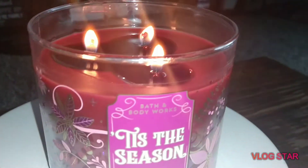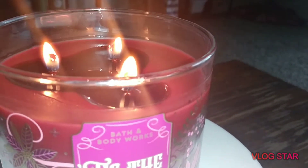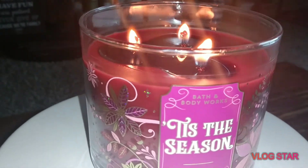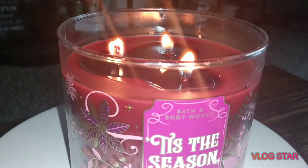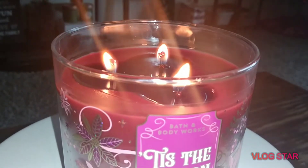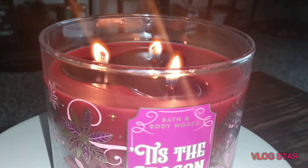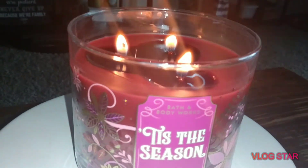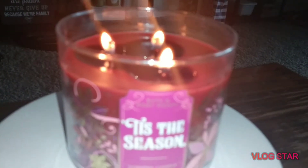Last night I finally burned one of my Land of Sweets candles — it was the Hot Cocoa and Cream. The scent is so strong when you open up the jar, but when it was burning I literally smelled nothing. I had to sit on top of the candle just to get a little waft of it, and it was so disappointing because it was my first time burning Hot Cocoa and Cream. Sorry about that — had a little coughing spell.